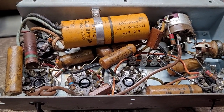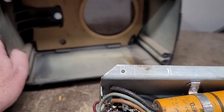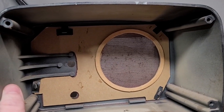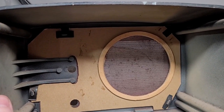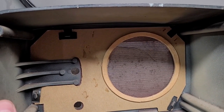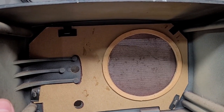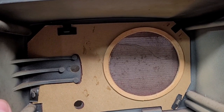I said I was going to sleep on whether or not I was going to restore the white radio or use the chassis in the other brown radio, and I decided it's going to come down to one thing. In order to save the front faceplate grill, it's going to have to be removed so I can sand it down, because it's metal, and get all the rust off and repaint it.